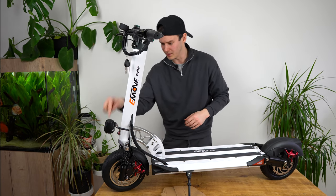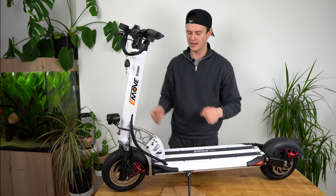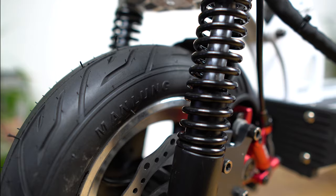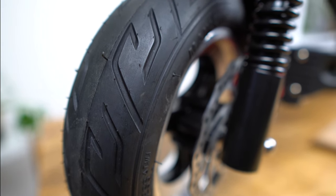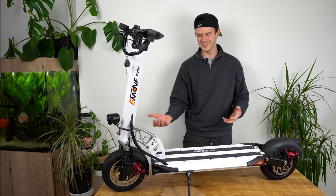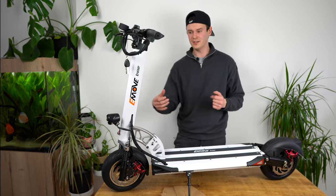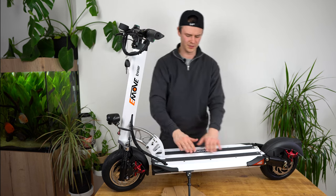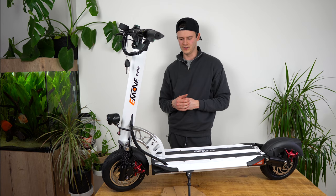And then you're also going to find the headlight right at the front. Moving further down you'll find the two big coil springs, which give really good shock absorption and dampening alongside these huge tires. Moving further down we have the folding mechanism. This isn't a commuter scooter so you're not really going to need to carry it much, but if you do the stem is quite thin. You can still get a good grip, but it does weigh 52 pounds, so it's not going to be the easiest scooter to carry.